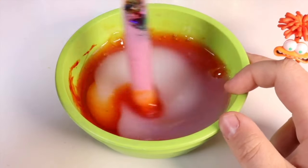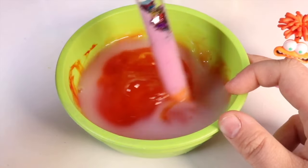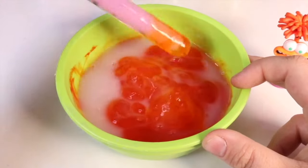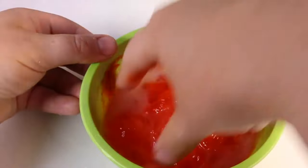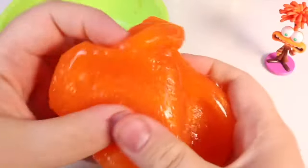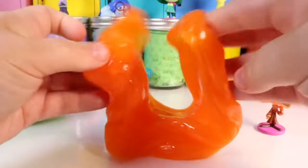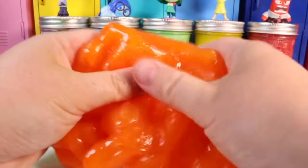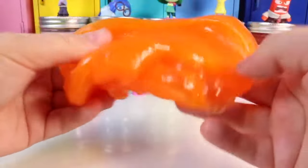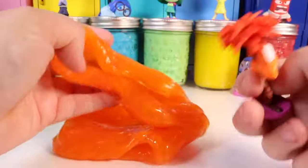Time to mix it all together. The activator and the glue bind together to make a new element and that's how we make slime. After about five minutes of kneading, check this out — clear slime takes about five days to fully clear up. It smells amazing, it's super stretchy, and it makes great clicking noises. This is the first way you can make slime: clear glue, activator, a little color, and in this case a scent.